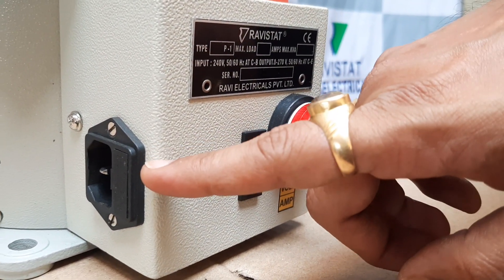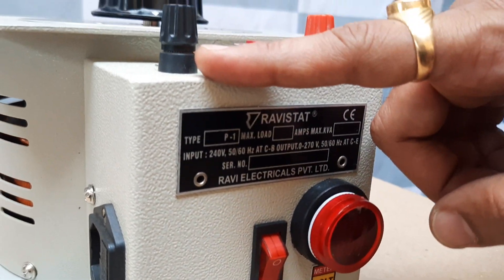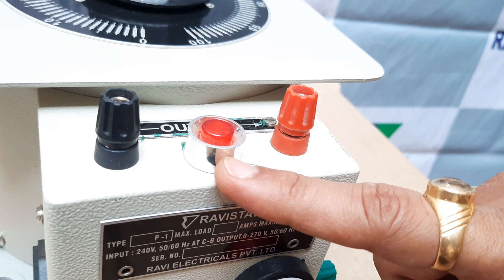This is for the input connection, and for the output you have to take it from here. This is neutral and this is line. This indicator glows when input is given.